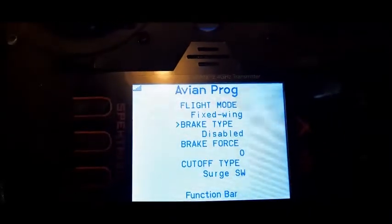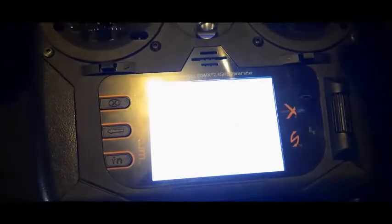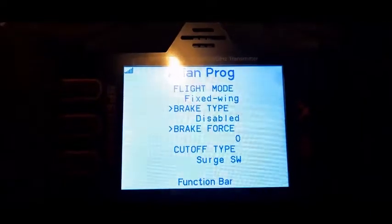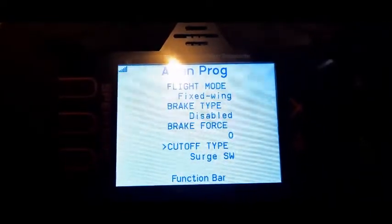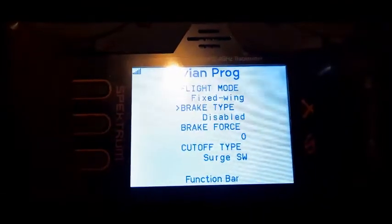So I want to go down to brake type. By the way, use the elevator to go up and down — sorry about the light guys. So that's up elevator, down elevator. So you want to go over to brake type.